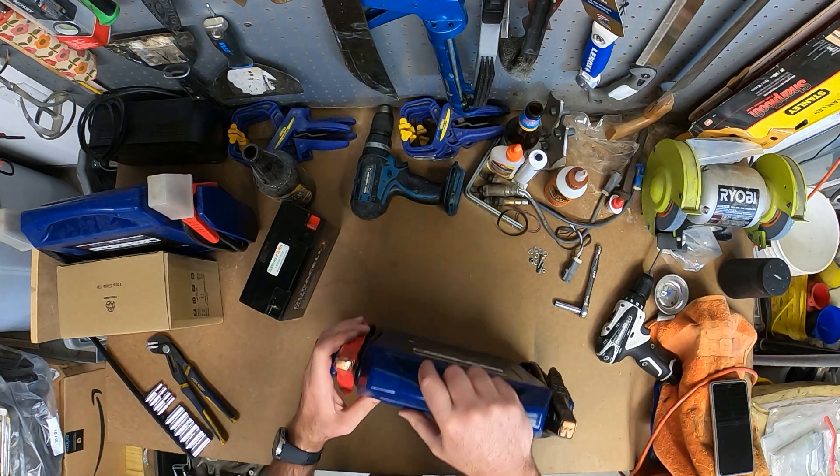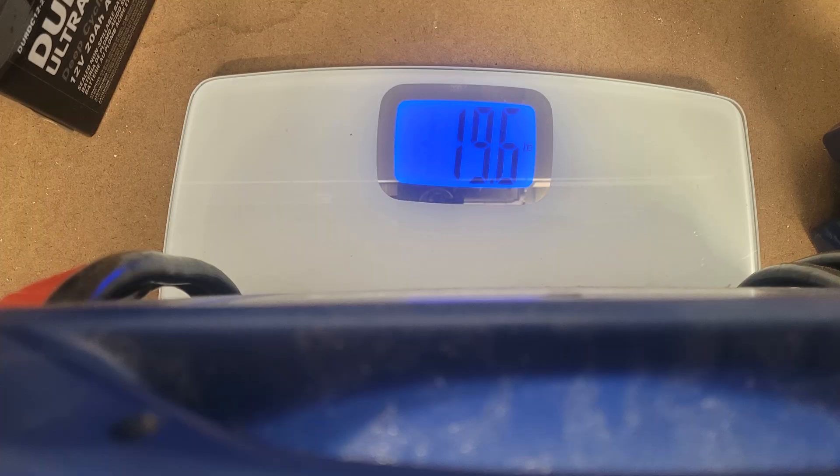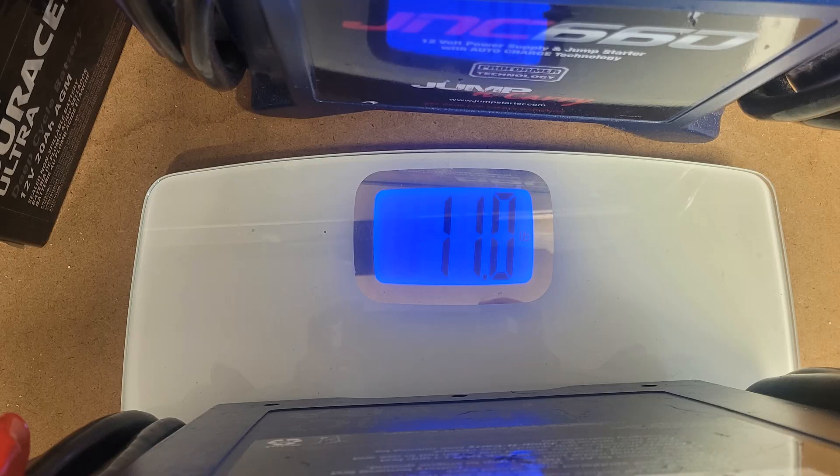That thing is significantly lighter, so let's grab a scale to see how much weight difference we have here. The old jump box with the AGM battery is 19.6 pounds, and the new one with the lithium battery is 11 pounds — nearly a nine-pound savings, which is almost 50% less weight. That's crazy how much that saves, and you can really feel the difference just holding them.